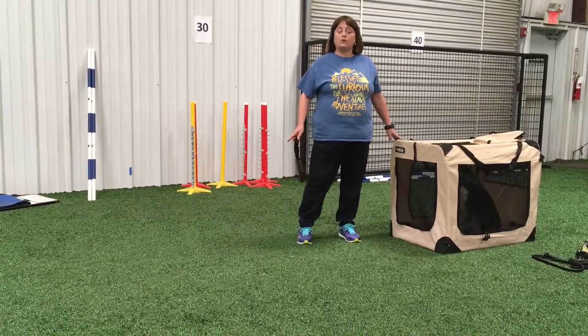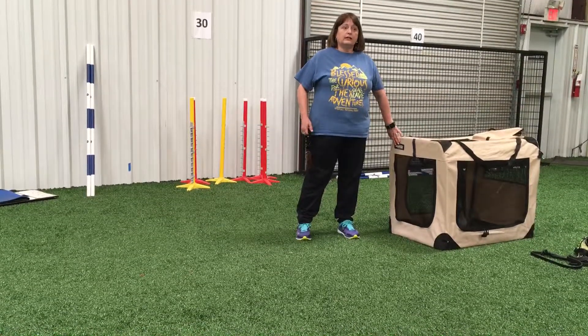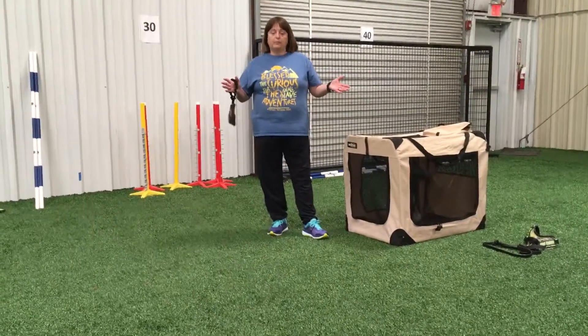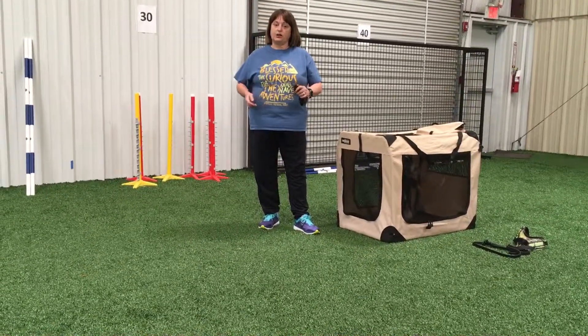She would much rather do the dog walk or a jump or anything than to go back into her kennel, but she knows that there's still a lot of value for that kennel. So I use it out here for training purposes such as this to work on those stays at the start line.